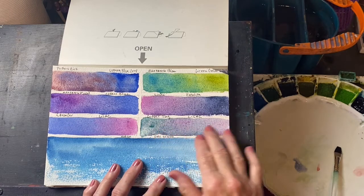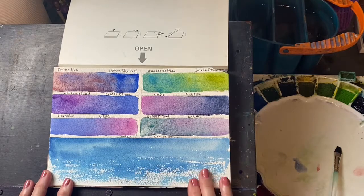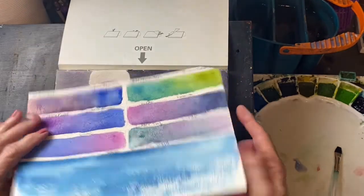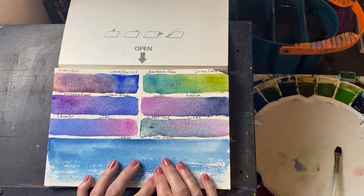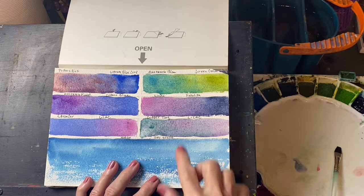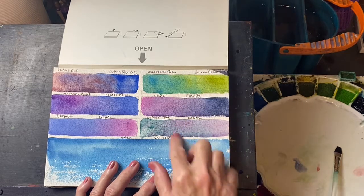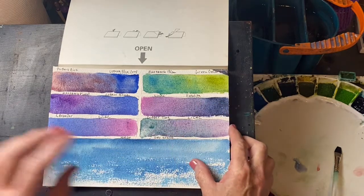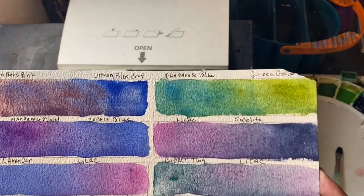This is Cobalt Turquoise and Lilac, and this is a dry brush wash. As you can see, the paper is quite substantial. I'm really liking it, and I really like the texture because I like textured paper. The granulating pigments especially come in beautifully on this, as you can see right here — you can see beautiful textures in this.